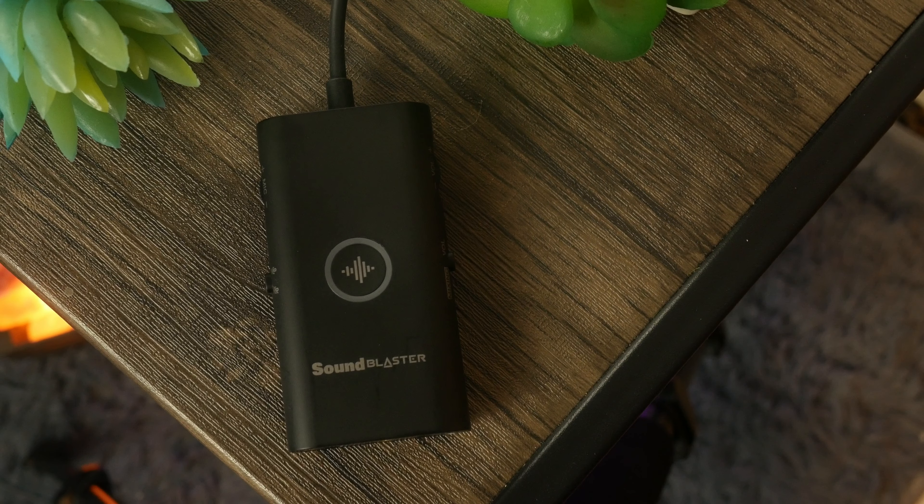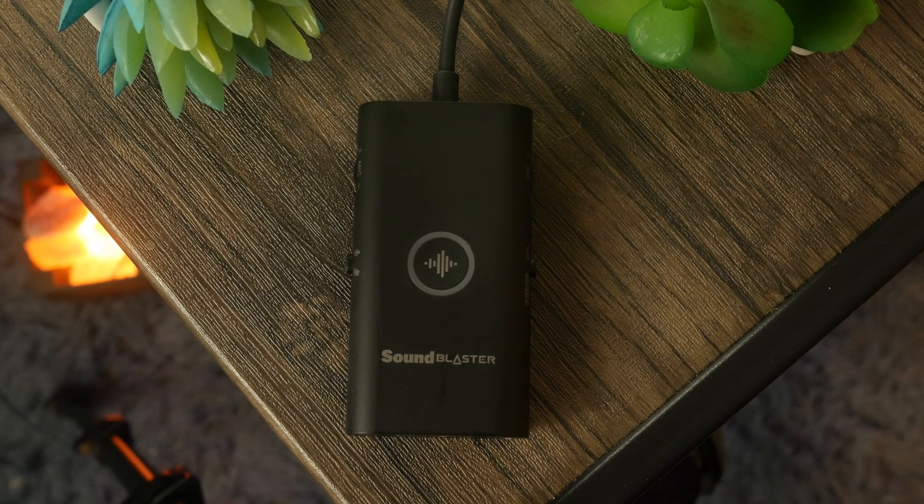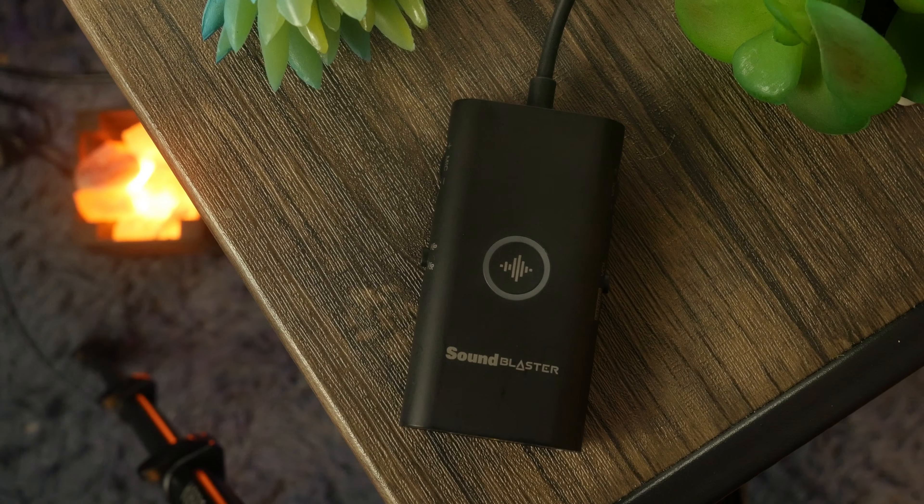However, that has changed recently, as the folks over at Creative sent over a USB-C headphone amplifier. This amplifier works with your Switch, it works with your PS4, it works on PC and Mac, and most importantly, it works on your smartphone too. So, is a headphone amplifier worth it?